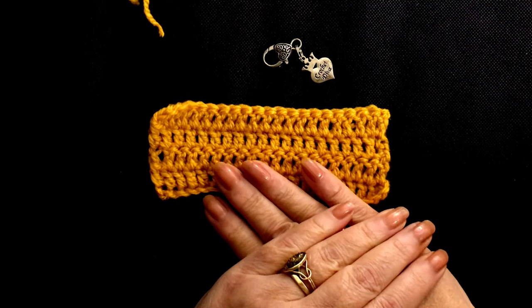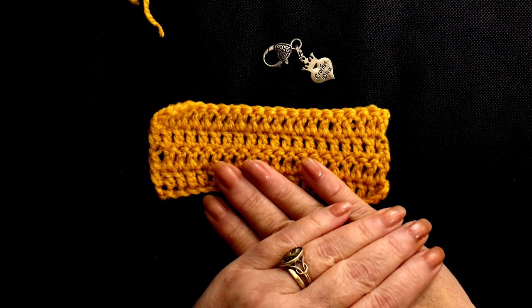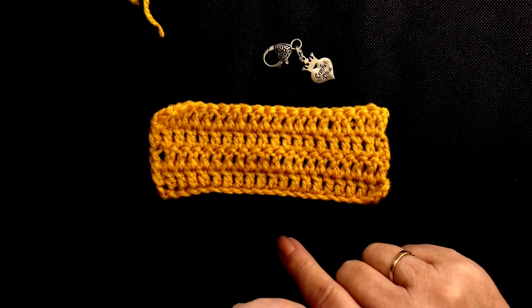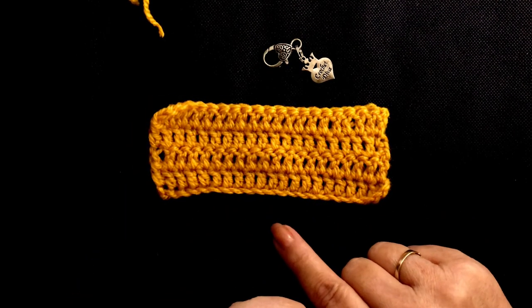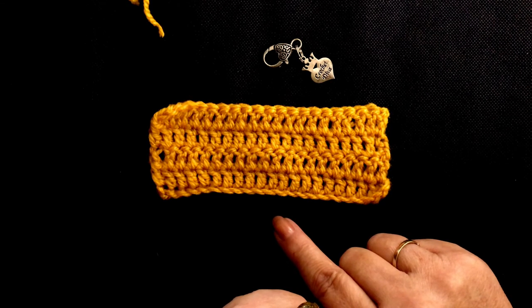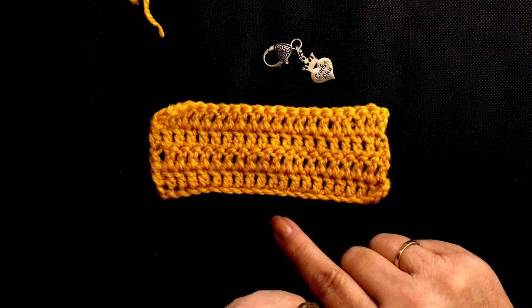Coming up on the next video is the treble stitch, which is an even longer stitch. I look forward to seeing you then next Tuesday to show you how to do the treble crochet. Thanks for watching. Bye. Let's get creative together.